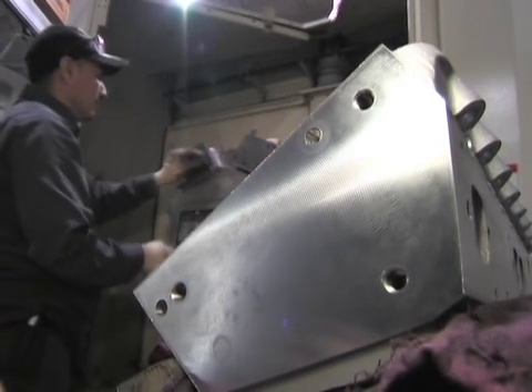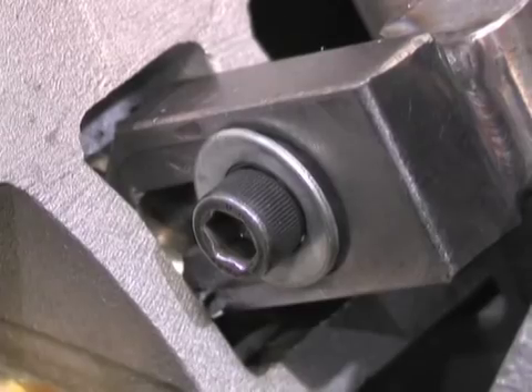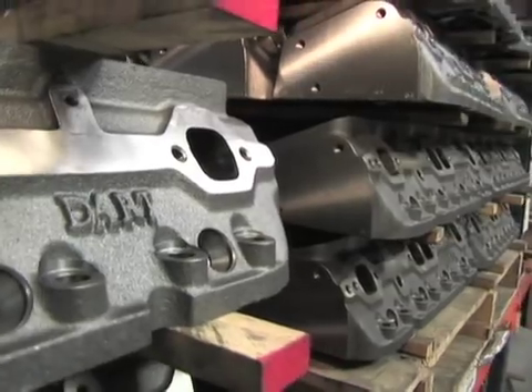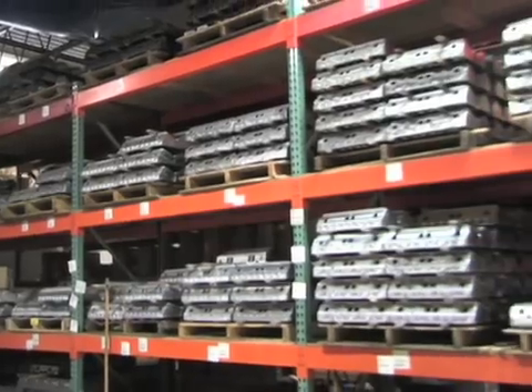As opposed to five years ago at Dart, today in our machining facility we can measure things in tenths, not in thousandths anymore. We're able to machine an entire cylinder head and hold tolerances within tenths — a tenth is the plastic of a cigarette wrapper divided by ten. But more importantly, for a company like ours who's consistently trying to reach as many people in the performance industry as possible, is that we can hold those tolerances in volume.